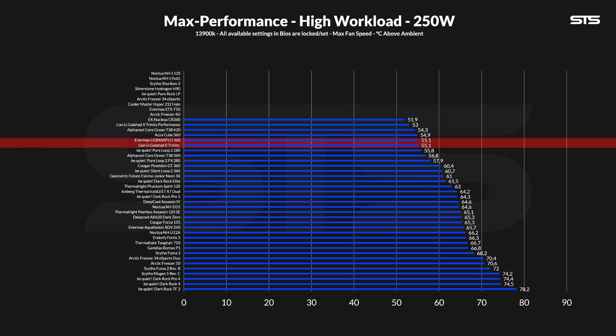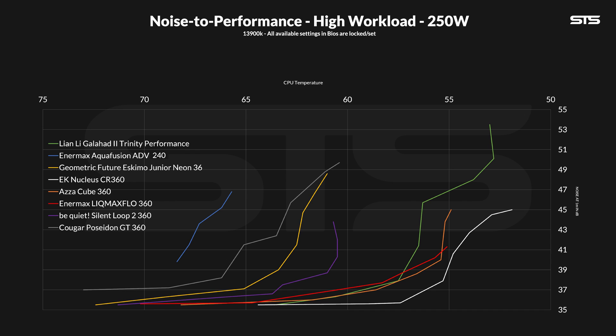The noise-to-performance ratio, however, slightly changed. It is still glued to the Acercube, but now it is also a tiny bit behind the overall ratio of the Galahad 360 performance, getting further and further away from any other AIO. But it's the max speed that was most interesting, because instead of becoming incredibly loud at some point like the Galahad performance, the Lick Max Flow keeps being okay-ish loud until the very end.